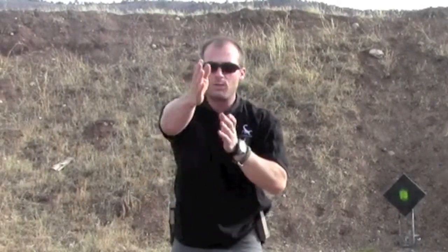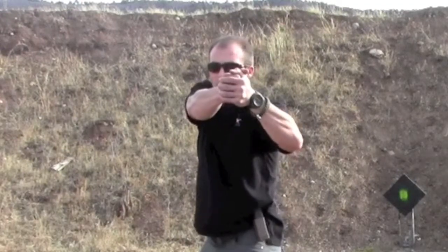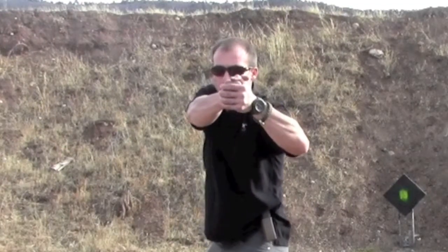So if my sights are far left, I'll adjust my stance slightly to the right. If my sights are far right, I'll adjust my stance slightly to the left. Finding your natural point of aim is very, very important as far as not being twisted off to the side and dragging your muscles completely across your body.